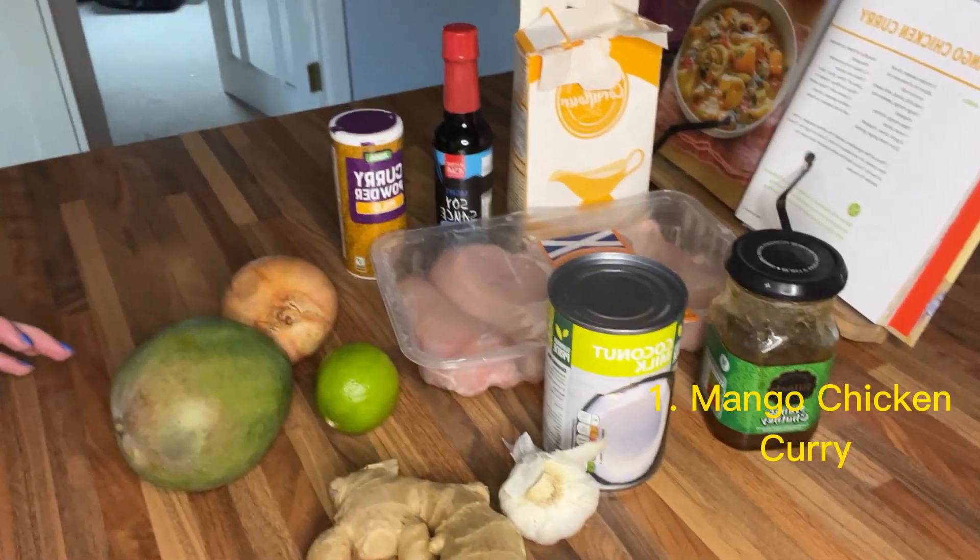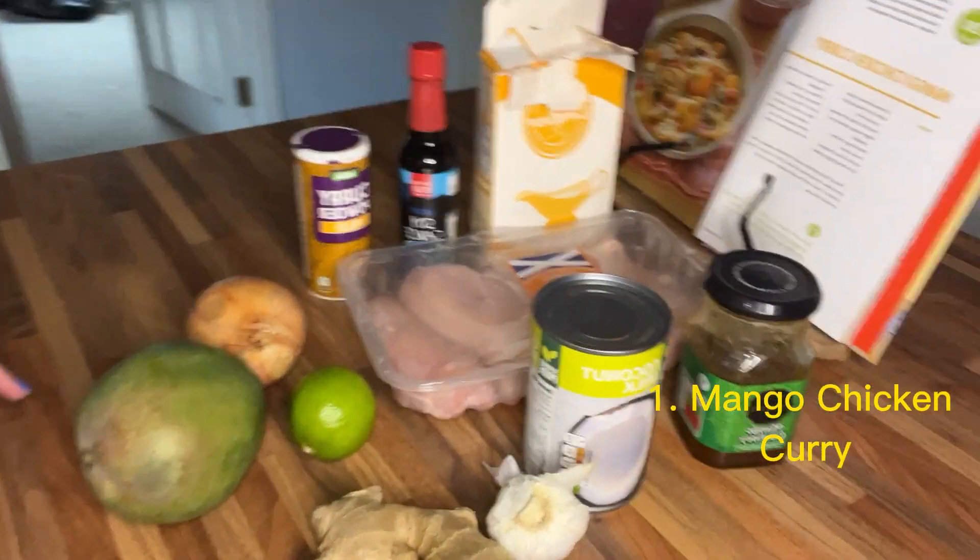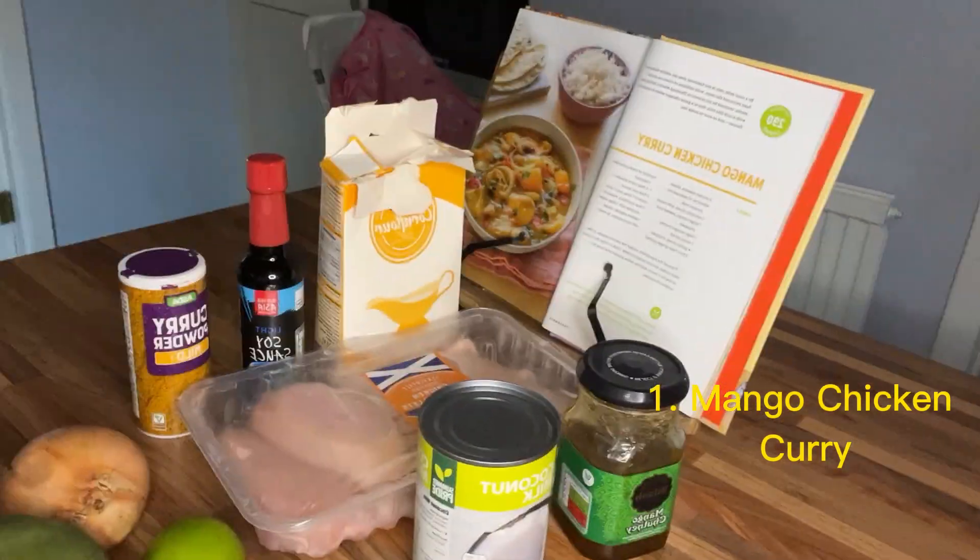Today's meal is going to be a mango chicken curry and I'm using a recipe for this — this isn't my own recipe.